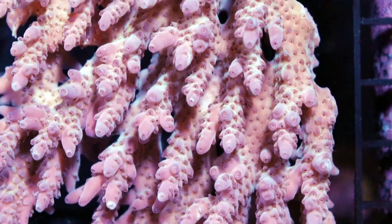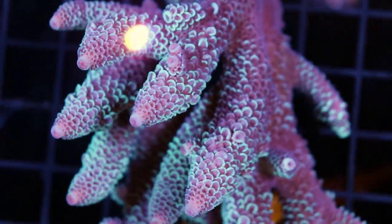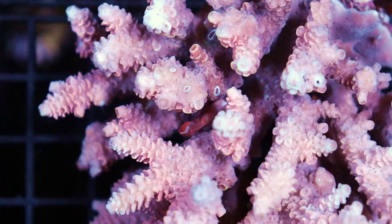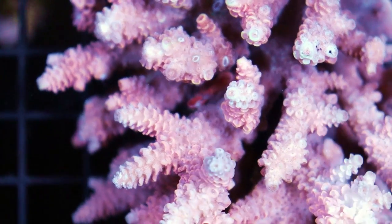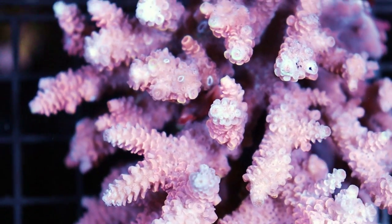Australian Acropora at its finest — Spatulara. Can you pronounce that? Spatulara. Look at this little cutie — there's a little acro crab right in the middle. They're beneficial, they're good for the acro, they clean it, and on top of that they look really cute.